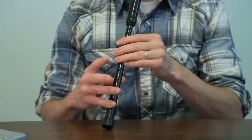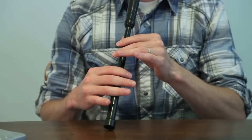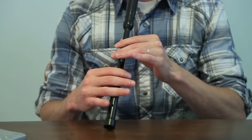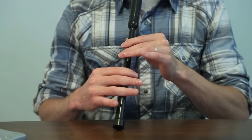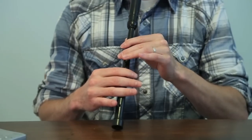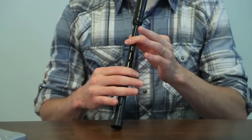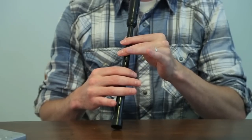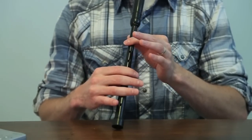Moving on to the second measure, we play an E doubling, which consists of a G grace note and an F grace note on the E — but it's a little faster. Then we go up to the F with a G grace note, and up to the F, and then we play that strike in between the two Fs, which is just simply strike down to the E, and then back to the F. And that's the first two measures.